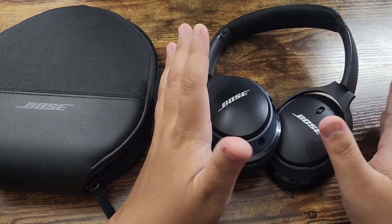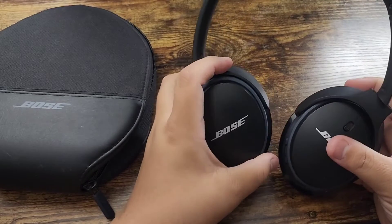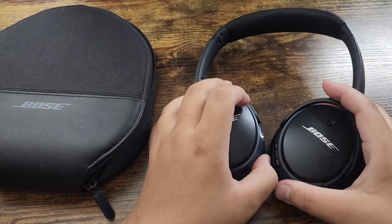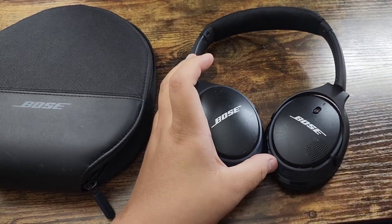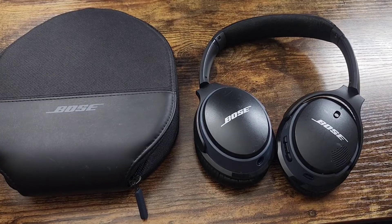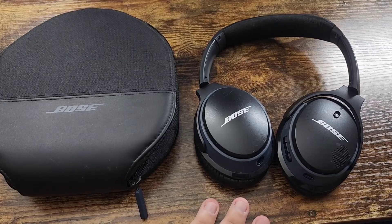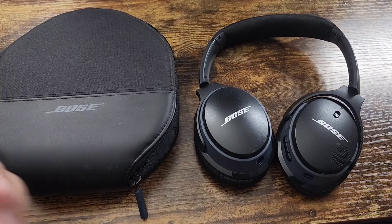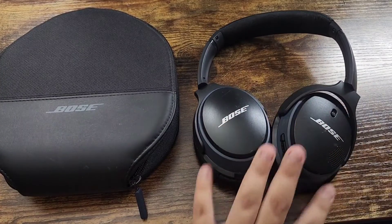The battery life on this is 15 hours, so even if you don't use it consistently, you can go a good couple of weeks before you have to charge it again. One last thing — Bose has its own app you can download to configure the left and right earmuffs, check your battery life, and a couple other things. And if you don't want to download the app, you don't have to — you can just use the controls on the headphones.